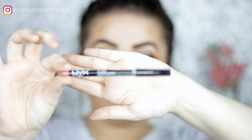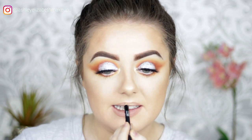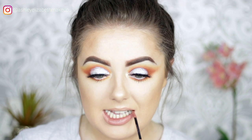For lips, using NYX Lip Liner — shade name to be listed below, something like a pink neutral — lining the lips. Then for lipstick, using NYX Liquid Suede in Soft Spoken, a lovely browny nude which complements the bright eye look nicely.